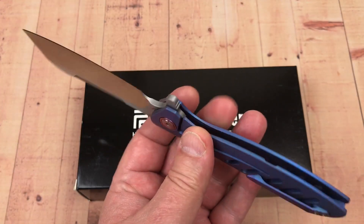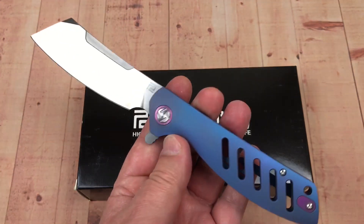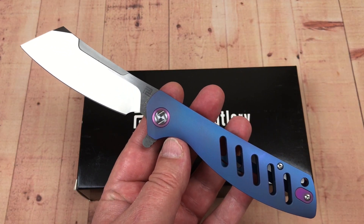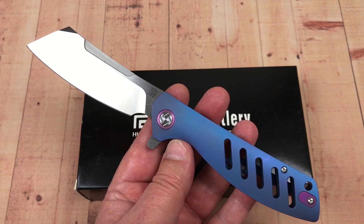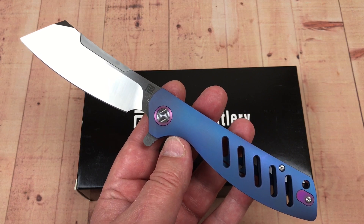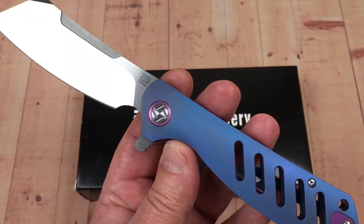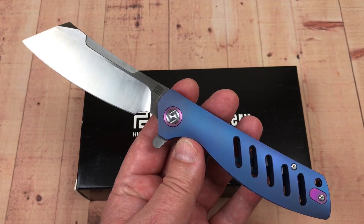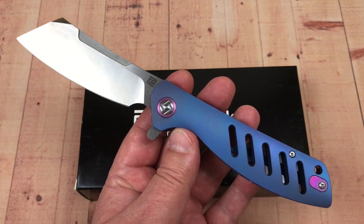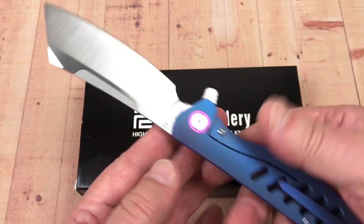I'll give you the link to White Mountain where you can find this knife. Hopefully it'll be in stock — things go in and out of stock. Justin doesn't have $500 million to keep 200 units of every knife in stock, so he reorders. If it's a knife you've got to have today and it's out of stock, so be it. But it'll restock because this is not a limited production model.